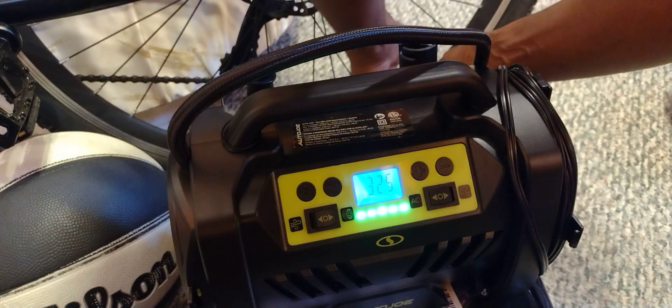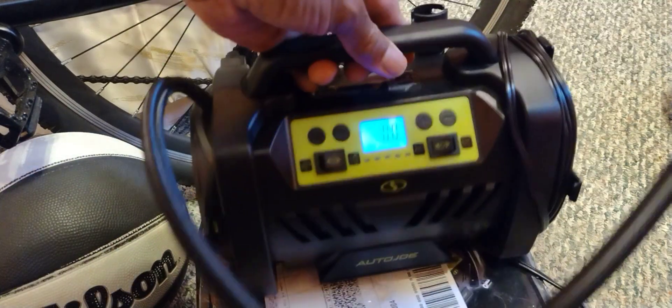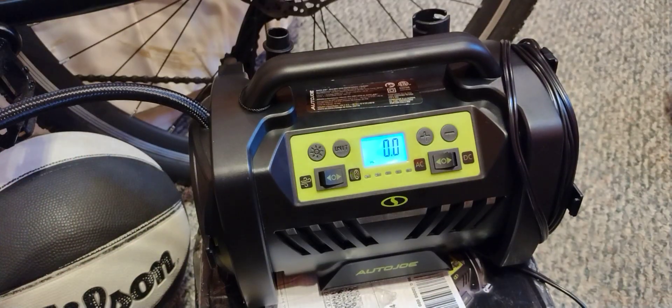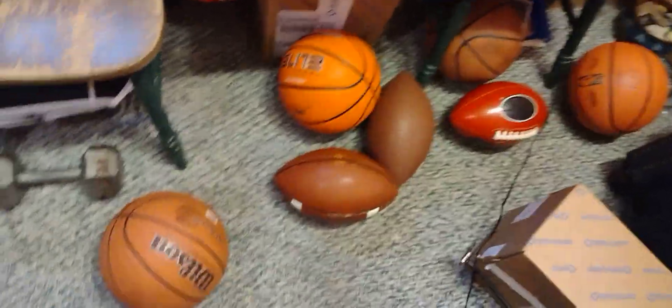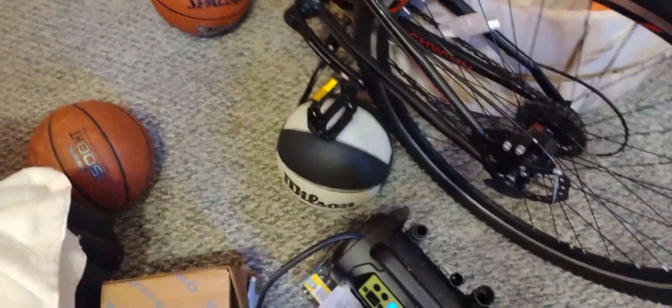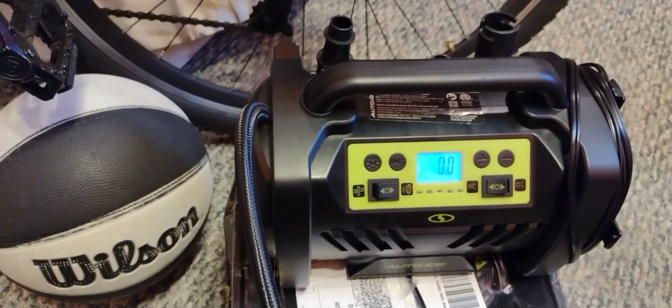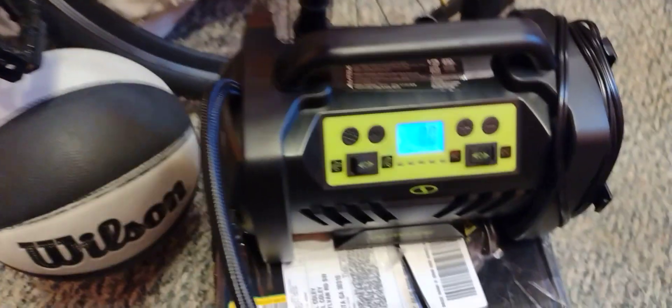Let me pop it off real quick — just pop it off and lift it up, and that's it. I've also pumped up basketballs and footballs along with the bike tires, and I used it to pump up the tires on my car as well. The price is $49.98 — you can tell me if you think it's worth it.